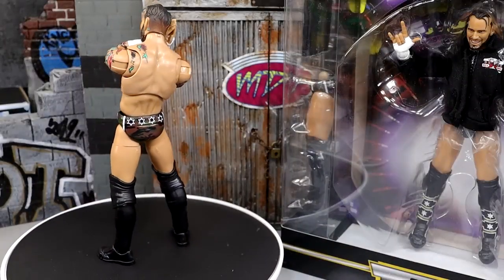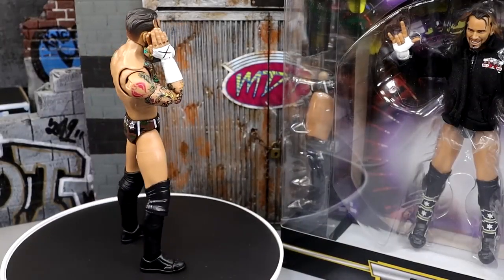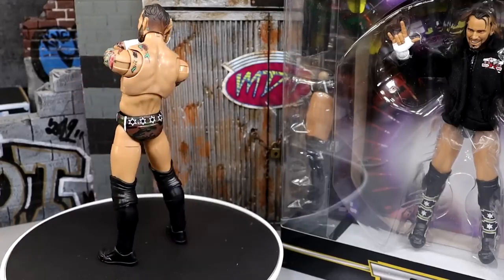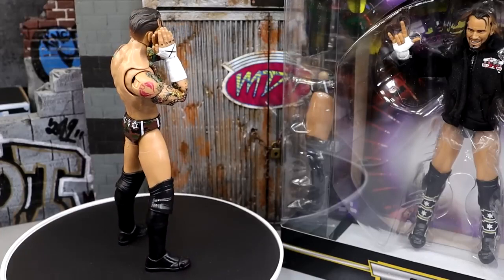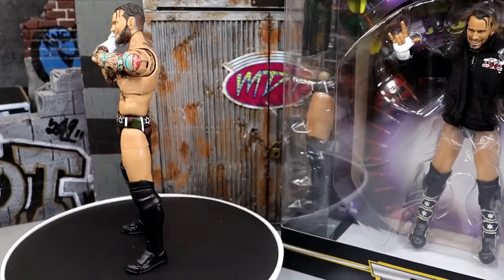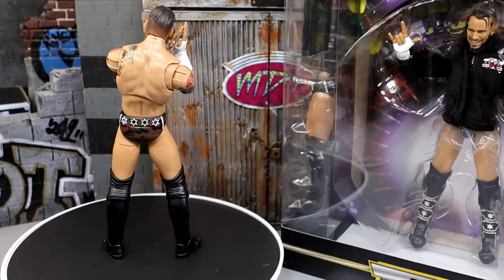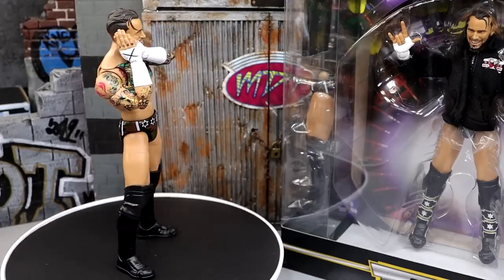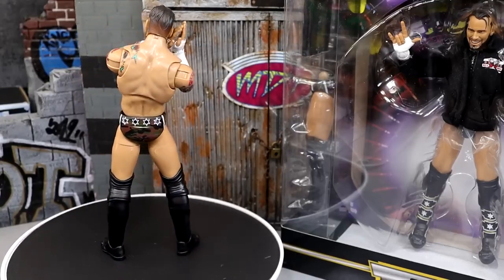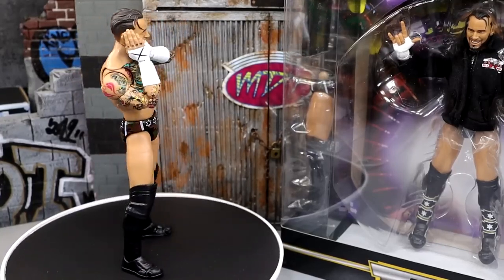Here's the Walmart exclusive Supreme Collection CM Punk figure out of the packaging — wow. I am pretty damn impressed. I'm enjoying myself a lot. This figure is the real deal from what I'm seeing. You get a ton of bang for your buck. If this is the last CM Punk figure we ever see from any major company for a while, they have knocked it out of the park.